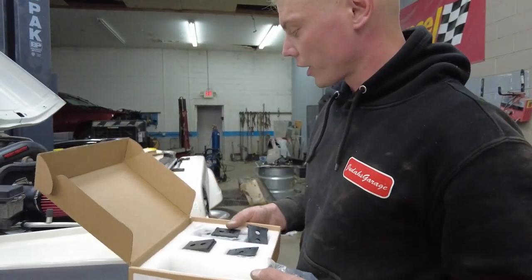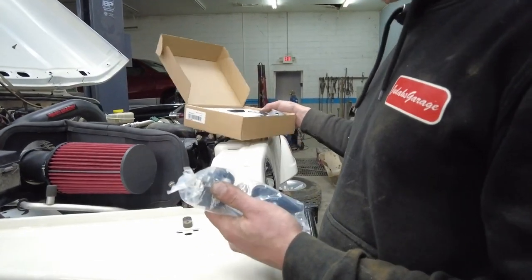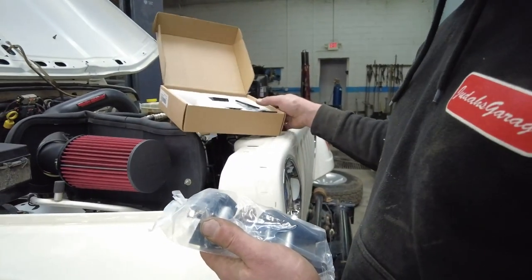So the next thing we are going to do is go ahead and pop on these hood latches. We've got these nice aftermarket steel hood latches. They look pretty cool.